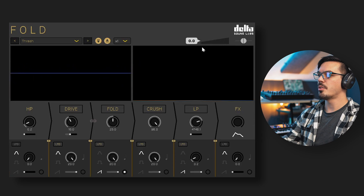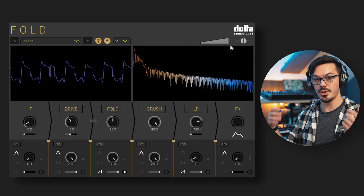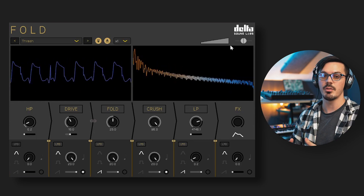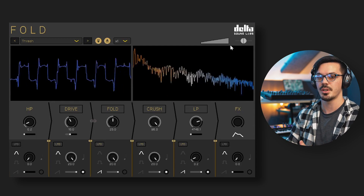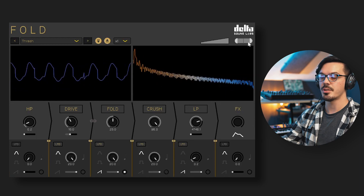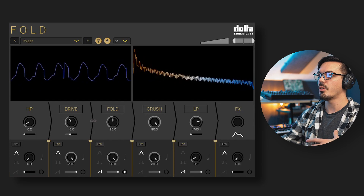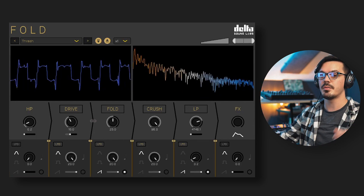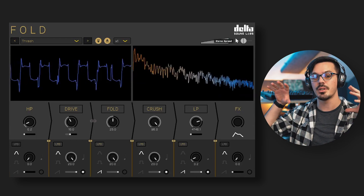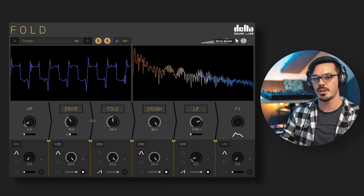Finally, we have the master volume slider, which is useful to compensate for gain added by distortion and to gain stage so the signal sits right in your mix. We also have the stereo spread control, which controls the amount of stereo information passing through Fold. All the way to center is entirely mono, and spread all the way out doubles the amount of stereo information. One important note: this only applies if there's a stereo signal feeding into Fold — it cannot be used to add stereo information to a mono signal.